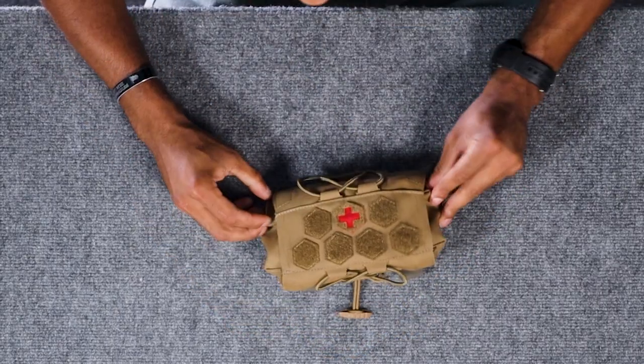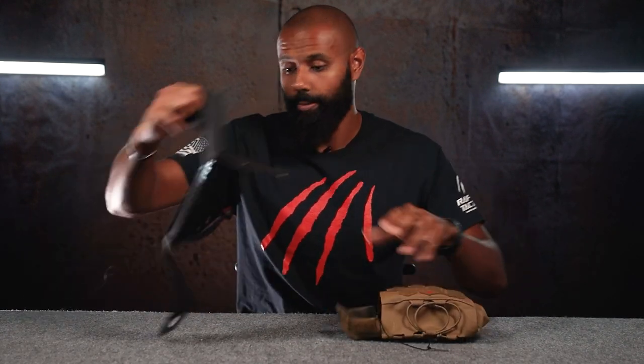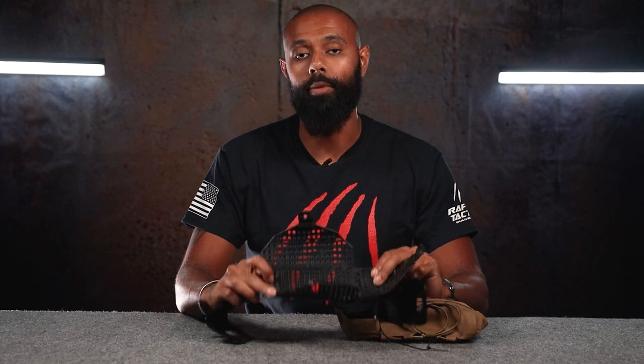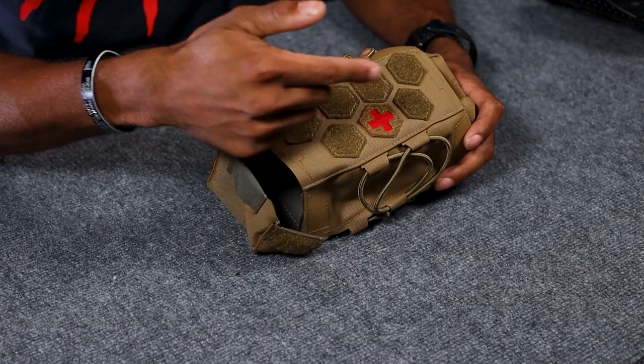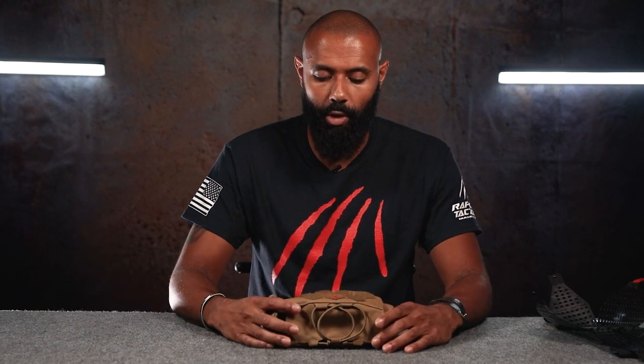There's your MIFAC completely configured. Whenever you need it, you just come in here, rip this out, rip that, and now your insert comes out completely. Everything pops out and opens up, and now you have access to all of your medical equipment. Also, on the outside of the MIFAC, we have the little Velcro pattern here, in case you want to put some patches on it. Something else we did was mark it as a medical pouch. I see a lot of IFACs that aren't marked — it makes sense to mark it as an IFAC so people know which pouch to reach for whenever you get shot.